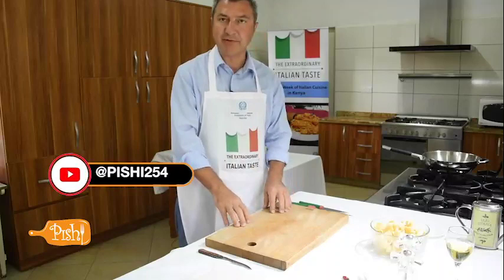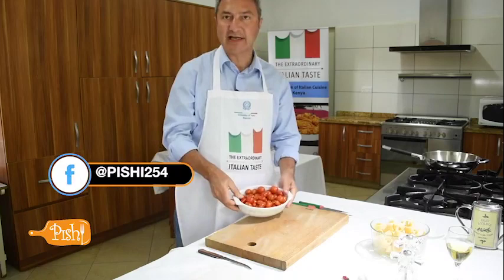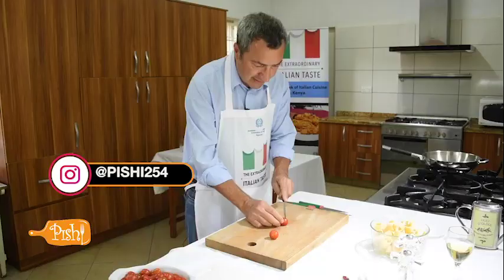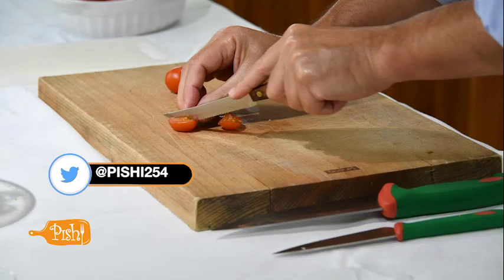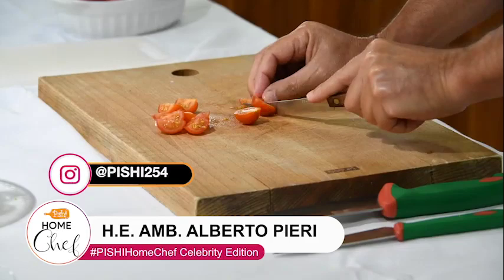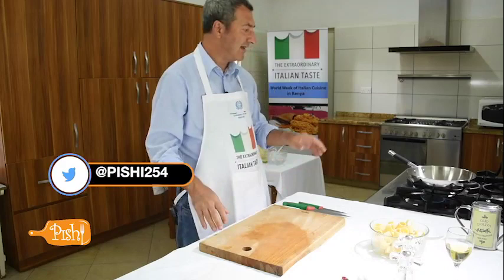Before putting the calamari in the sauté, I want to show you how we prepare the tomato, which is another important ingredient. Which kind of tomato is better for this? Cherry tomato, definitely. So we take the tomatoes and we start to cut them in four pieces. I use a particular knife because otherwise another kind of knife could ruin the blade. Tomato is universal — it's typically Mediterranean, but here in Kenya there are also very good tomatoes.